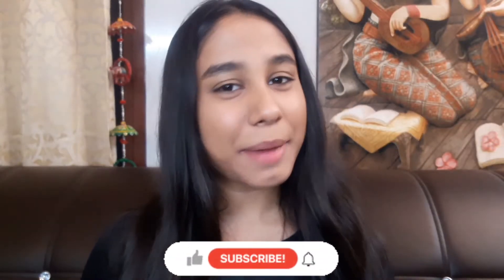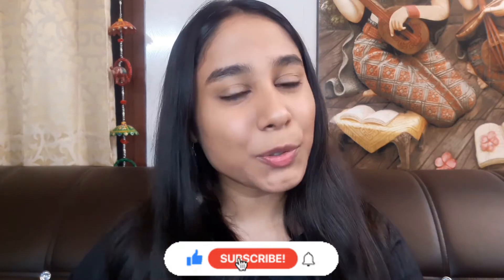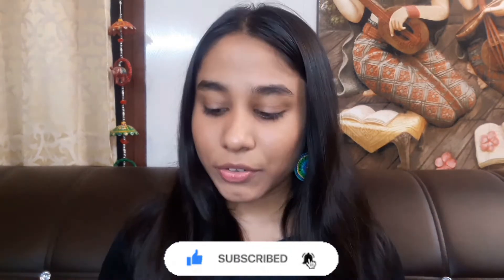Hey guys, welcome to my channel. My name is Priya Darshnegan and in today's video I will share an easy tutorial of smoky eye look. So let's get started — trust me, it's very easy.